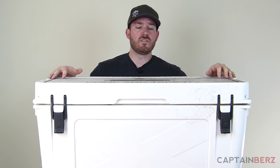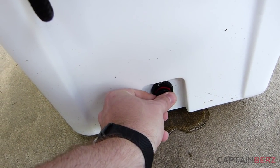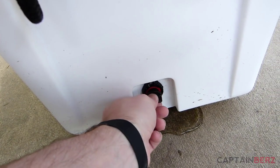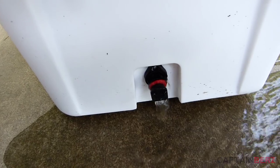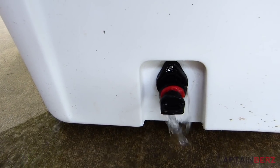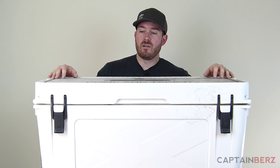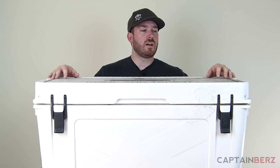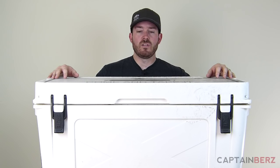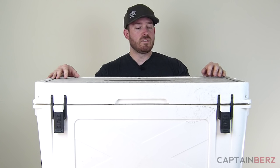For the price, you definitely want something that's going to be the best on the market. You're going to spend a few hundred dollars for this, but in the long run it's going to last a lot longer. You'd probably buy two Igloos for the same duration this one lasts. This is going to last close to a lifetime. Igloo, Coleman, and others are starting to try to keep up with companies like Bison Coolers.